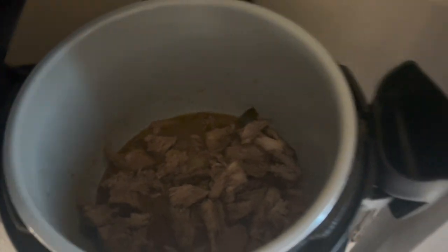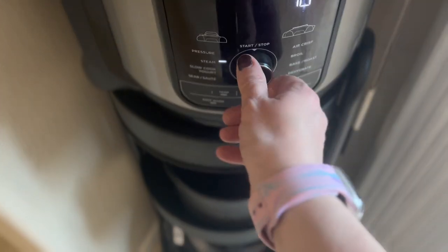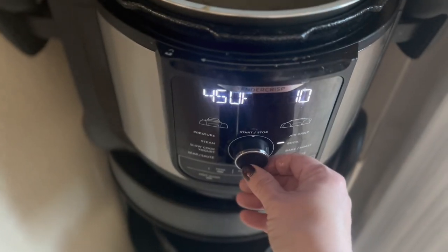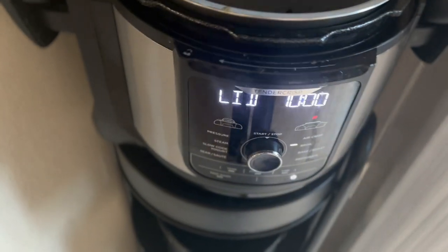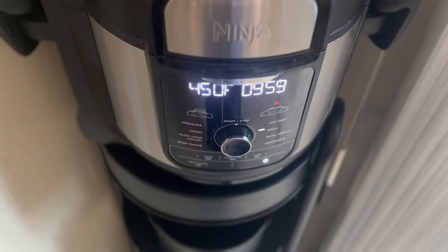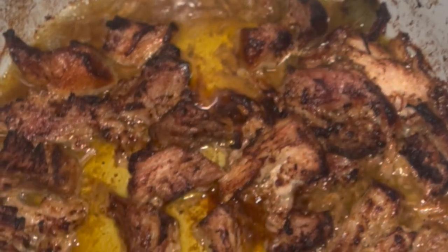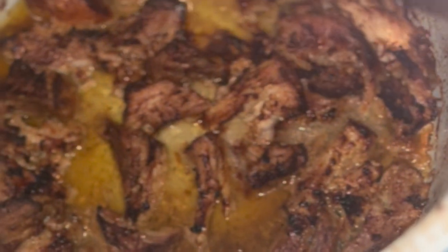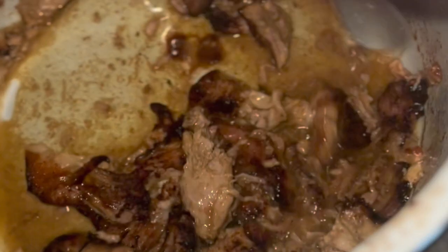Once the meat was done, I thought it was going to shred but it didn't, so I just ended up chopping it into pieces. To make it a little bit crispy, I sprayed some Pam olive oil over the top, put my Ninja Foodi to broil at 450°F for 10 minutes. Once the 10 minutes were up, I squeezed some lime juice over the top and stirred it up.